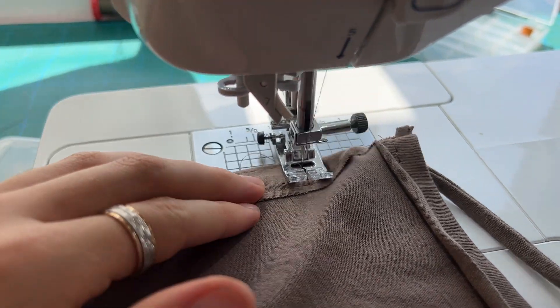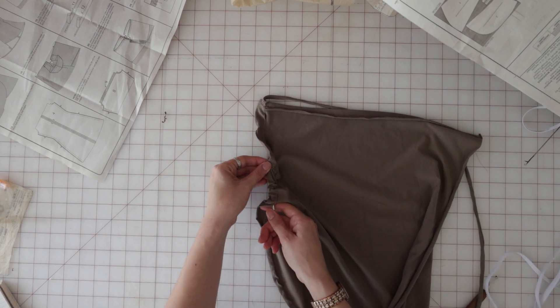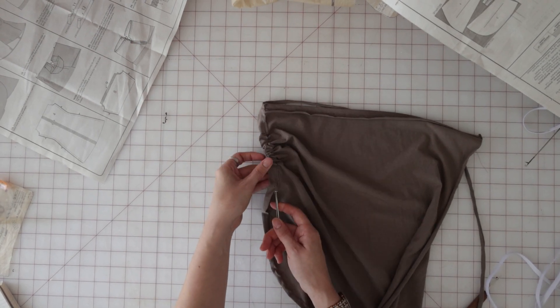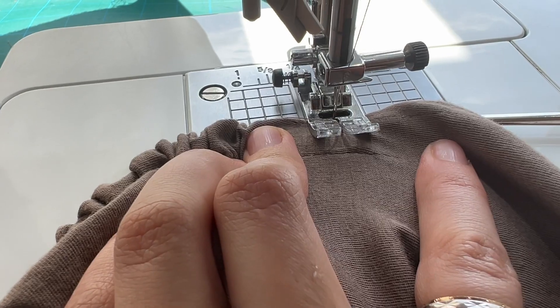I like to start by pulling the elastic through so I can't see it at the top anymore, stitching that in place, then threading the remainder through and stitching that in place when it's done.